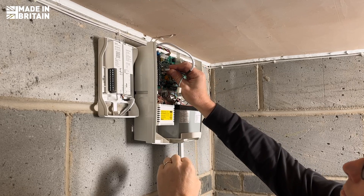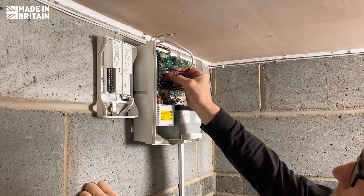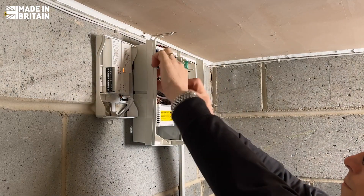SmartCom Pro is fully compatible with Tecticon Premier Elite systems. It can also be used with any panel featuring digital outputs, making it a highly versatile solution.